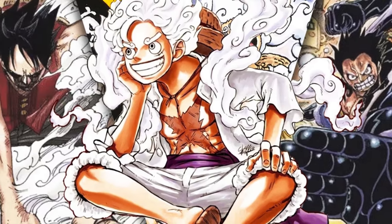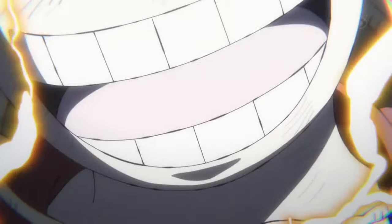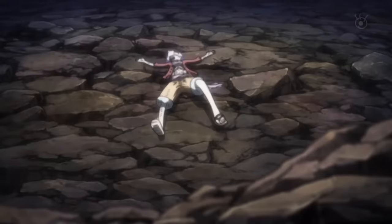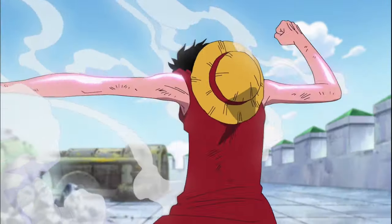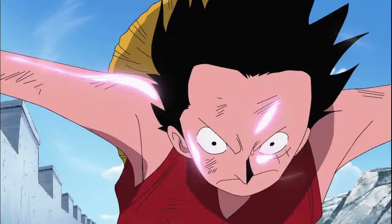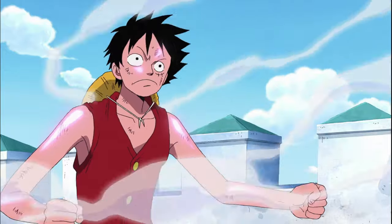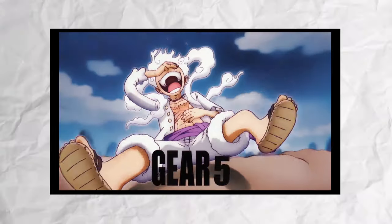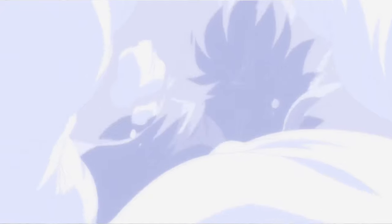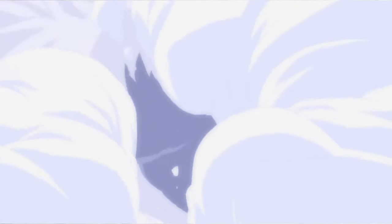The gears were introduced into the story to amplify this aspect of Luffy's character. It did make Luffy stronger and faster like any other shounen transformation, but more importantly, his fighting style became even more aligned with his playful and unpredictable nature as he unlocked and transformed into each new gear.